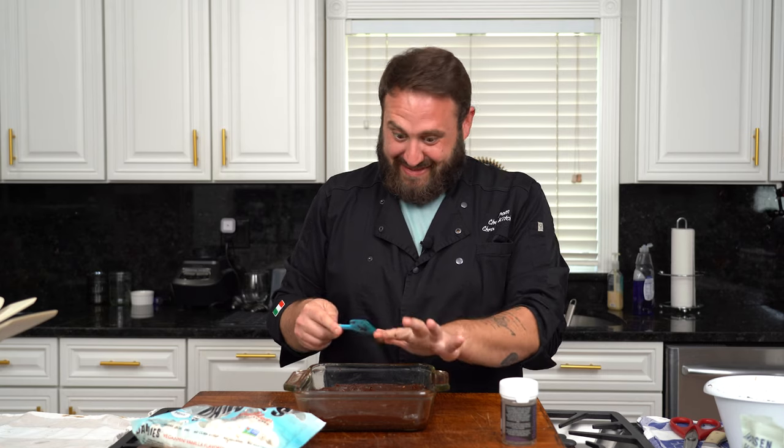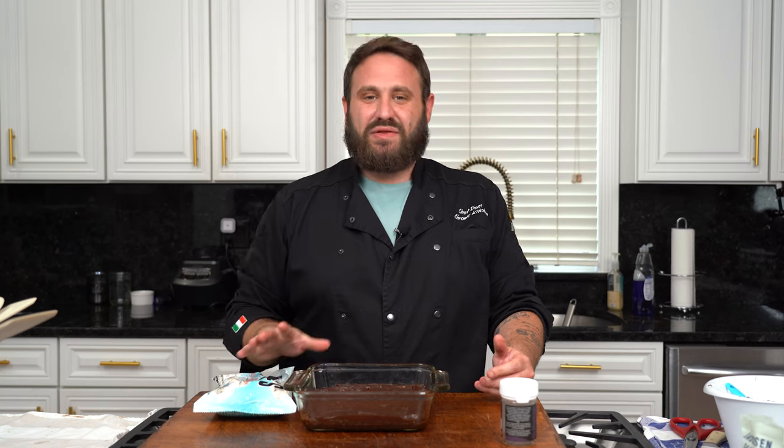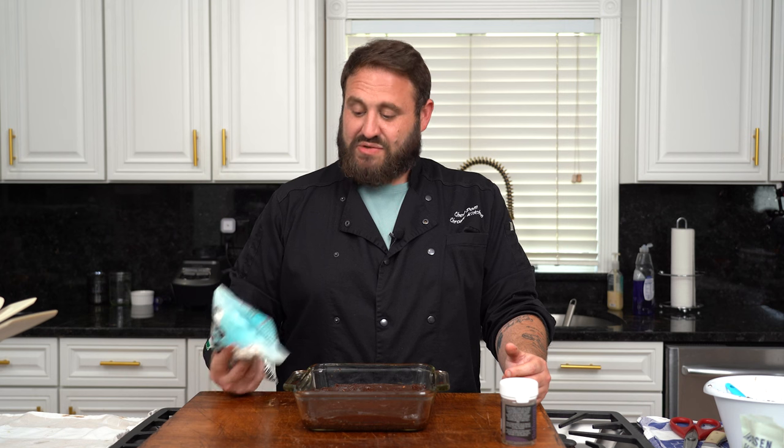We've got 600 milligrams in here — there's a lot of milligrams in me right now. These are my favorite vegan marshmallows — they're called Dandy, which is delightful. We're going to bake this for 23 minutes and then take it out and put a nice layer of marshmallows over the top, to get that nice campfire marshmallow feel. To my knowledge, this is the best vegan marshmallow to melt. We're going to get this in the oven at 350 for 23 minutes, then throw some marshmallows on there, go five to seven minutes, and when you see the marshmallows get golden brown, pull it out.